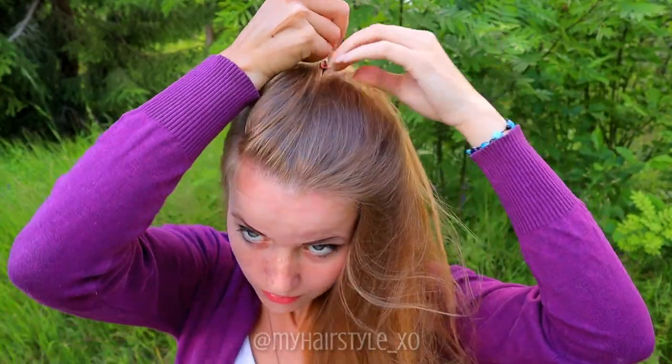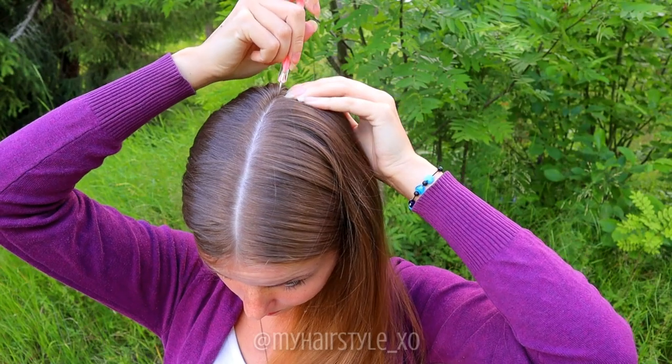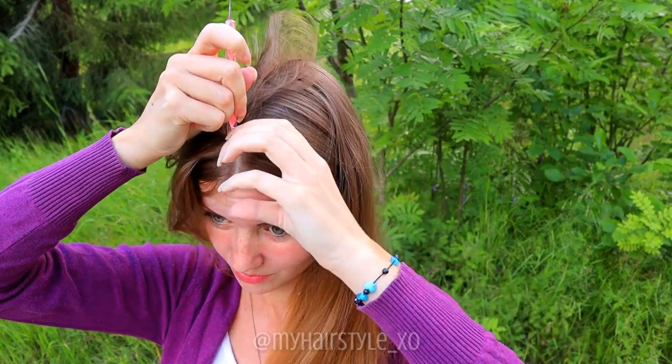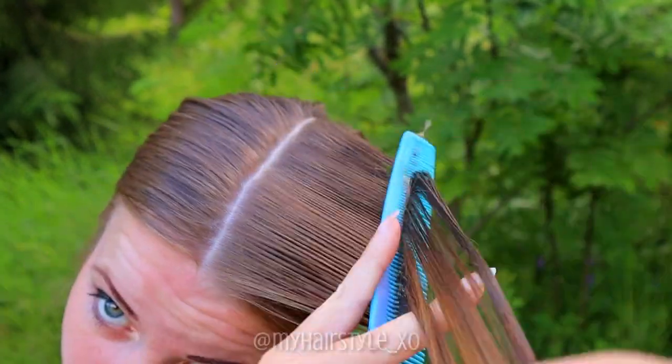Begin the hairstyle by creating the middle parting on the front of your head. Separate from the other side a small section of hair. Brush some water through your hair before starting the braiding.